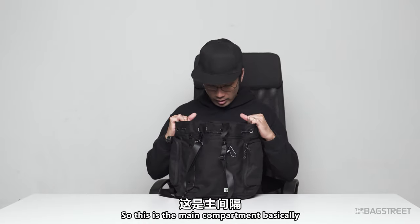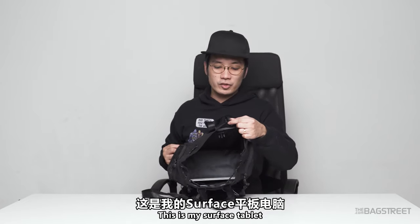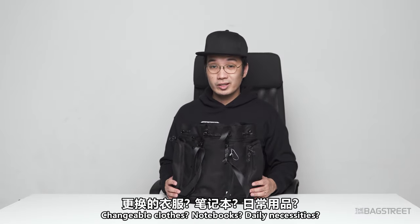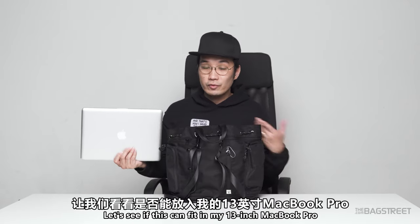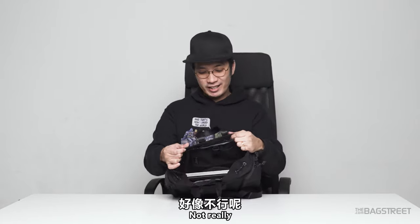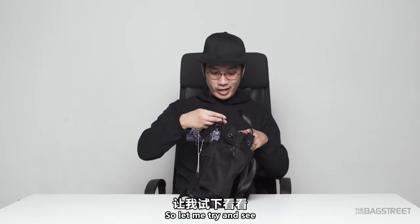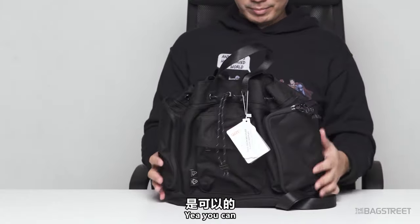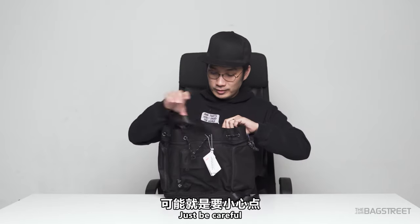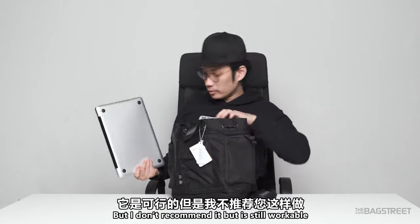The main compartment can fit in your water bottle or tablet. I inserted my Surface tablet and there's still plenty of room — you could also fit changeable clothes or notebooks. I tried fitting in my 13-inch MacBook Pro. It can go in, but the shape looks pretty awkward. You can also put it in vertically, though I don't recommend it — still workable though.